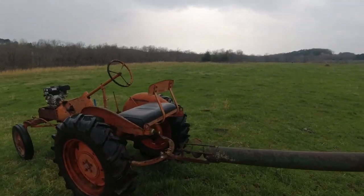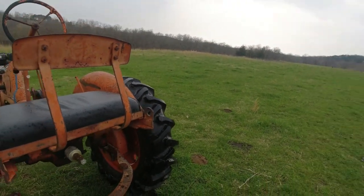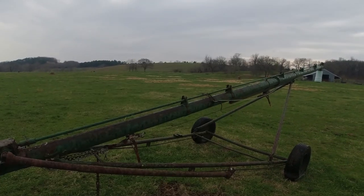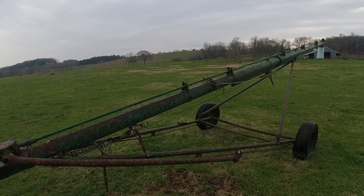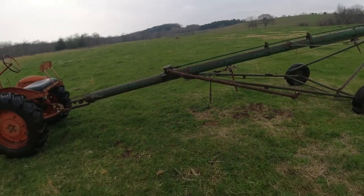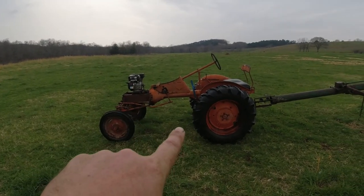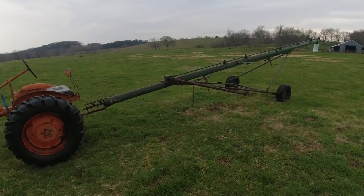Probably going to have to wait until it quits raining, and it's been raining every day here. But I'm going to try to get it all hooked up, run this PTO. It doesn't turn at a full 540, but that's not a big deal on this auger here. If it turns a little slower, it don't really matter to me. I don't have that much to move — it's not like a big commercial farm, maybe a small little bitty truckload at a time.